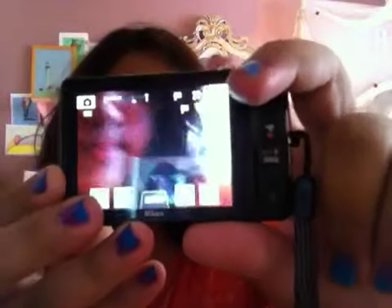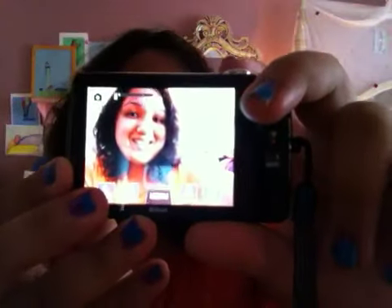So again it's a Nikon, and now I can make videos like a better quality, like so you can zoom in and zoom out, and you can like focus really good.